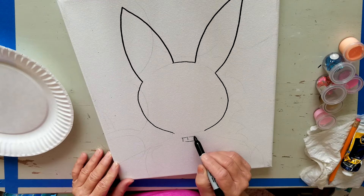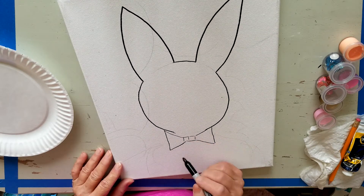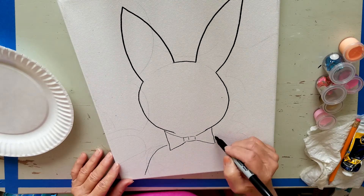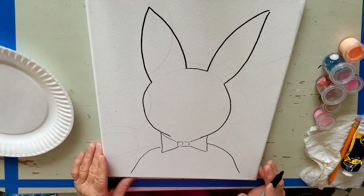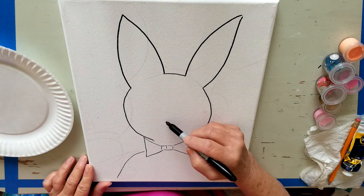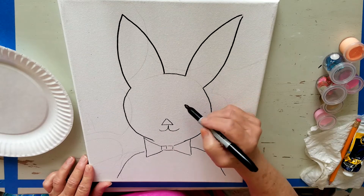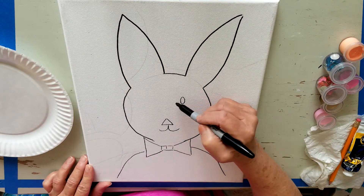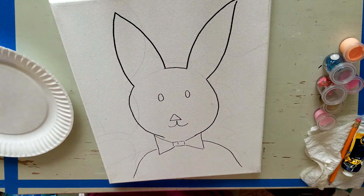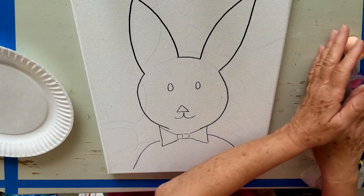What comes in your paint kit is an 11 by 14 canvas, a selection of pre-measured paints that are easy to use and are perfect colors specifically for this painting. You get four paint brushes, a palette, and you'll find this kit on PaperPaletteStudio.com. It will get shipped to you and you'll enjoy your Spring Bunny, your Easter Bunny.